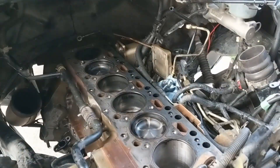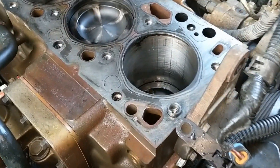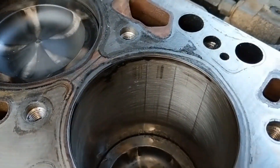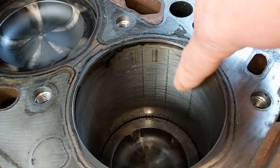I got this thing all pulled apart last night, got the head off. I can still see crosshatch on cylinders two through six, but number one has obvious signs of a broken piston ring.